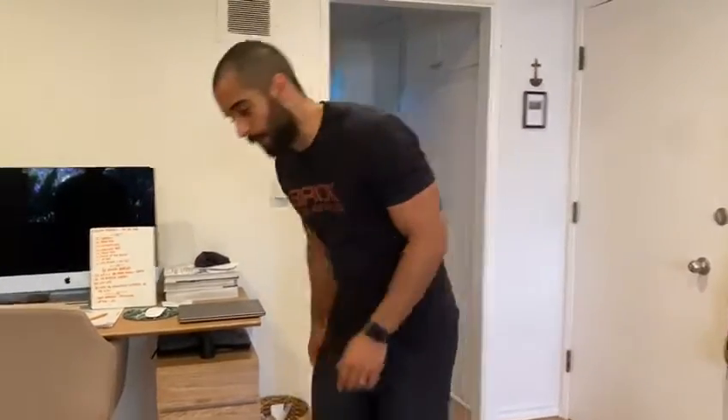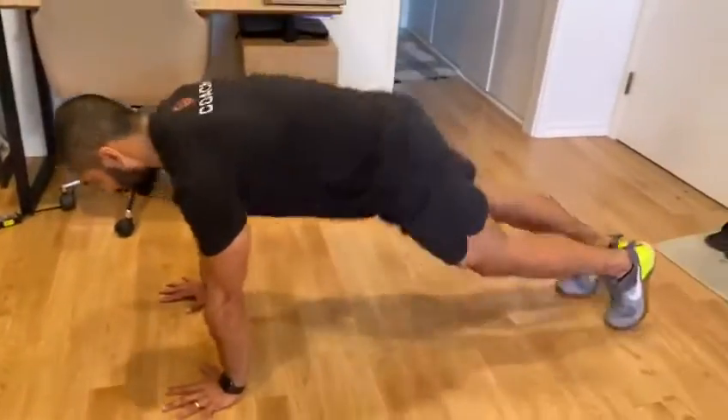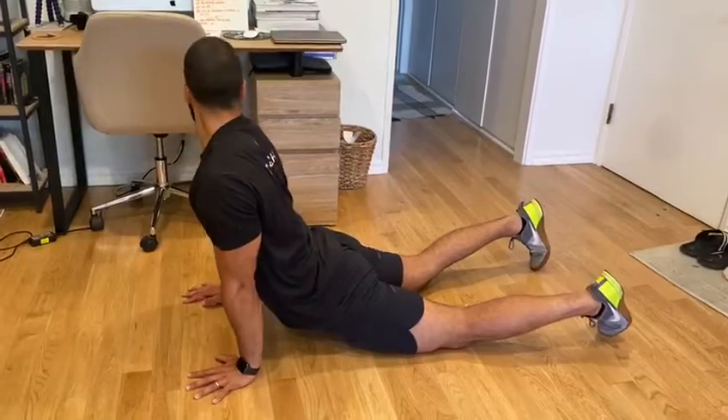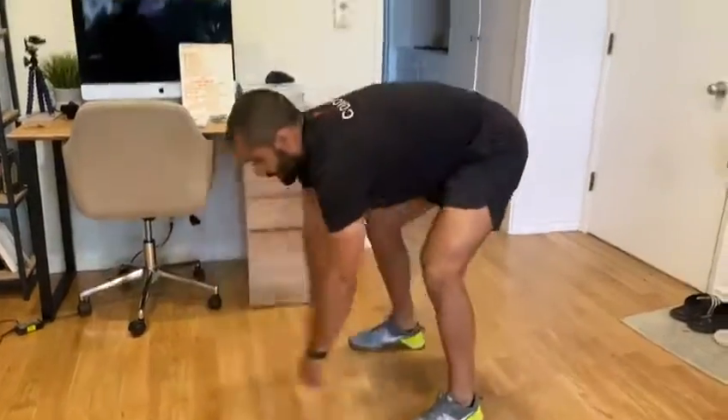And then we're going to hit that up dog again — hips on the ground, look over the shoulders. Then gently stand up and you will be done for the day. Guys, thank you so much. I hope to see you in class, and I'll see you next time.